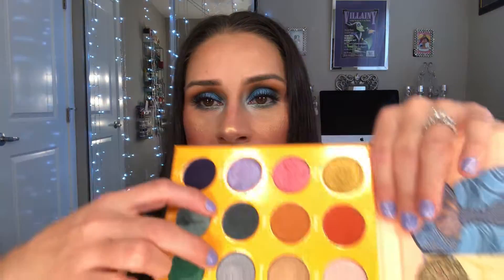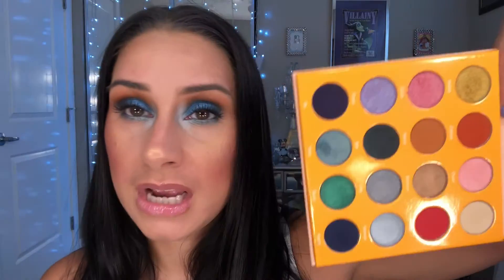This palette is somewhere between $20 and $25. Juvia's Place does a lot of 40 and 50 percent off discounts, so if you get a chance I'd recommend getting them directly from Juvia's Place. You can also pick them up at certain Ulta stores. This is definitely up there for one of my favorites — I've used it several times and I don't think there's a color I haven't used. I really enjoy this palette and the quality is excellent.